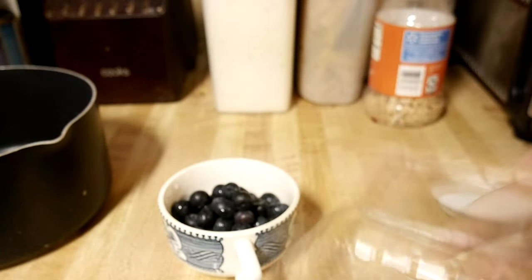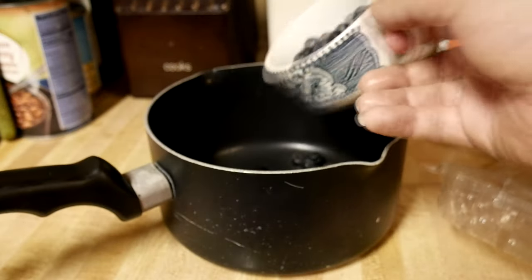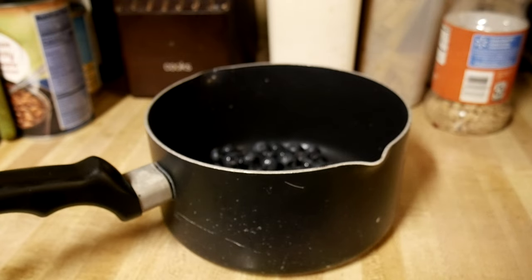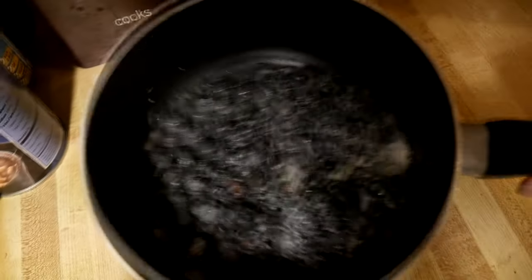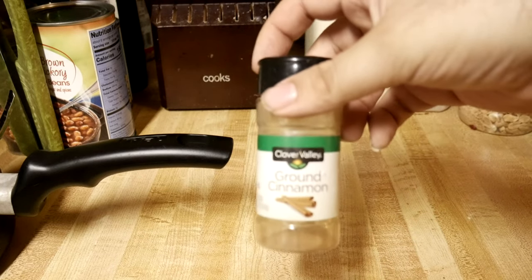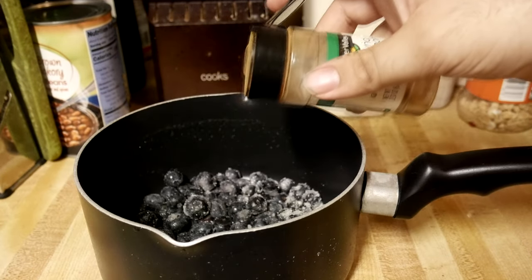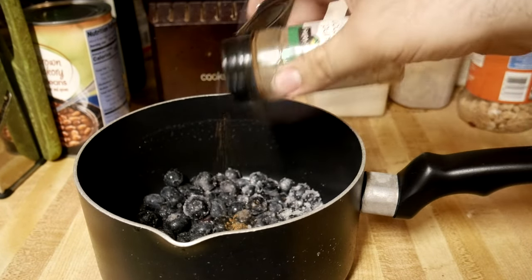Measure that out and put it into the saucepan. Then you'll want to add about a cup, or maybe a little less, of white sugar. Since we're dialing back the blueberries, I probably did about a half cup — probably should have shown you that. We also have ground cinnamon; it says just a pinch, so that's what we're going with.